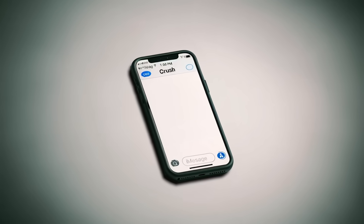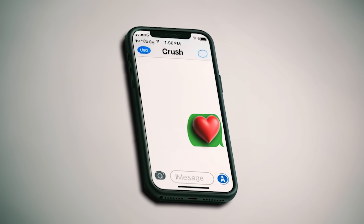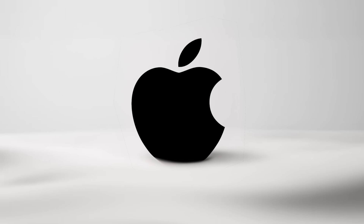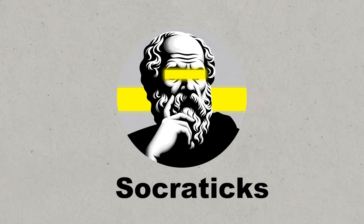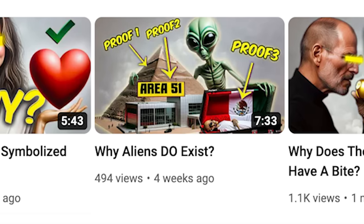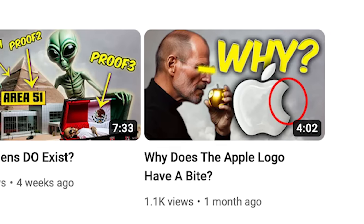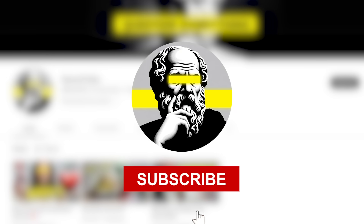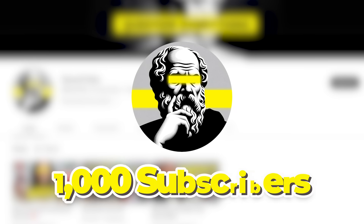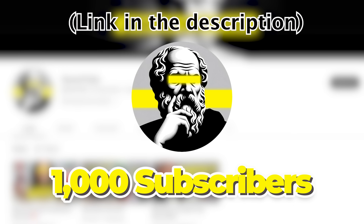But first, have you ever thought about why is the heart symbolized like this and not this? Or why is there a bite on the Apple logo? The YouTube channel Socratics answers all these questions and more. So if you are a curious mind, then this new channel is your heaven. Be first to subscribe to Socratics now — let's make it to 1000 subscribers. Link is in the description.